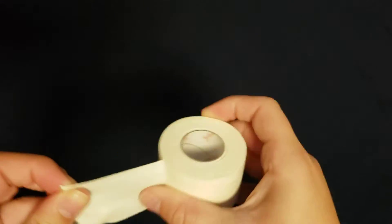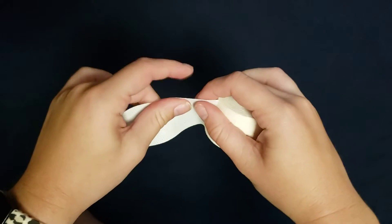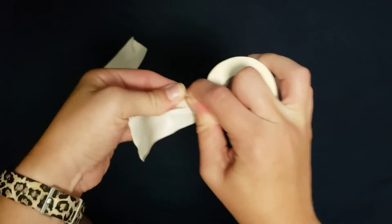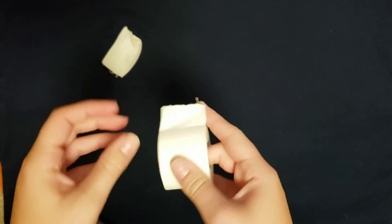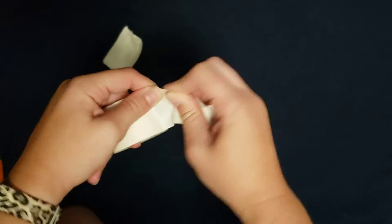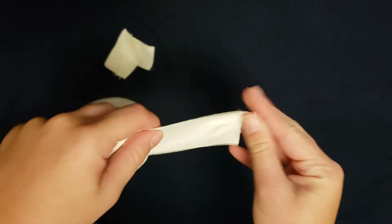In this video I'm going to be demonstrating different tape tearing techniques. I'm going to start with the forefinger technique with the roll of my right hand, tearing up, and now tearing down. Now the forefinger technique with the roll of my left hand, tearing up, now tearing down.